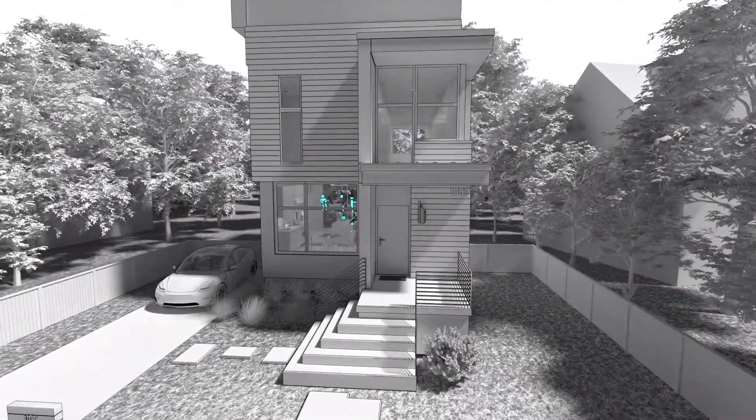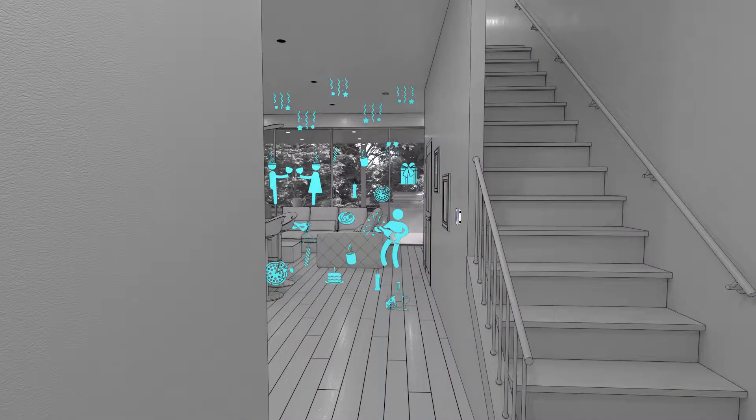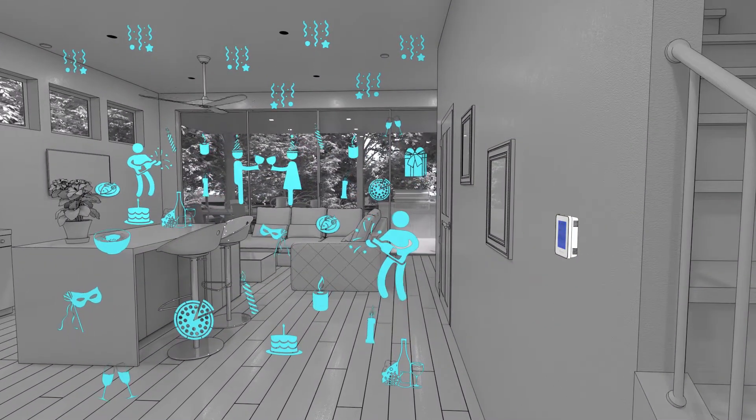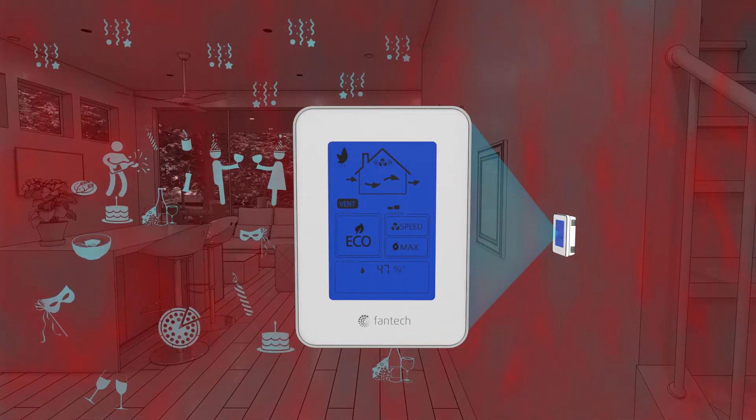Indoor air quality is more important than ever. Let's learn how the Ecotouch IAQ can really transform the IAQ in your home. The activity in this home is causing CO2 and VOCs to collect at higher levels. The Ecotouch IAQ can detect these VOCs and activate hands-free.